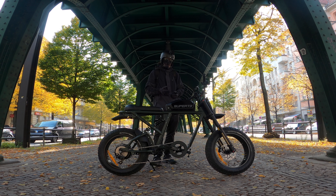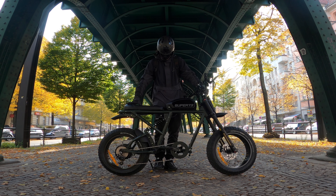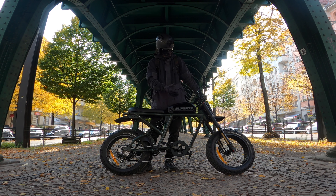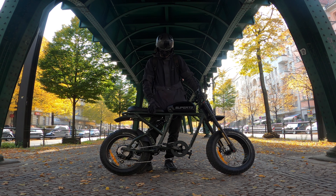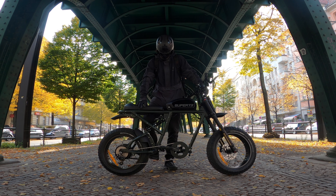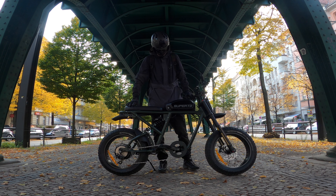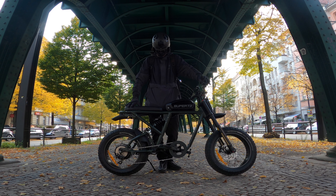So that was the review of the 2020 Super 73 RX EU edition in olive drab. We went through all the different specifications: the 10-speed, the Magura brakes, and as we discussed in the riding video, the torque sensor. Together with the 10-speed and torque sensor it makes for a very comfortable, easy ride in Europe on pedal assist only. In conclusion, I would definitely recommend the Super 73 RX EU edition — it's a special bike and if you get one, you'll definitely have fun with it.